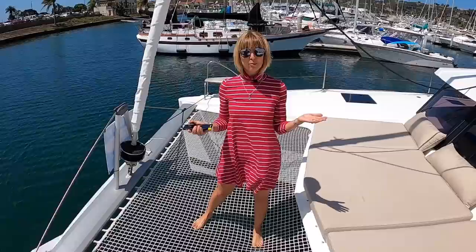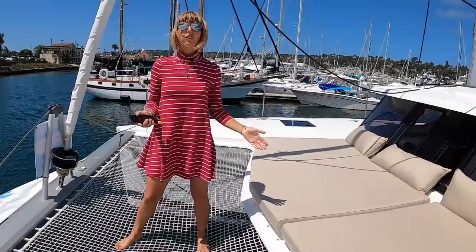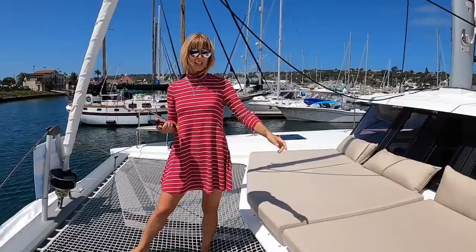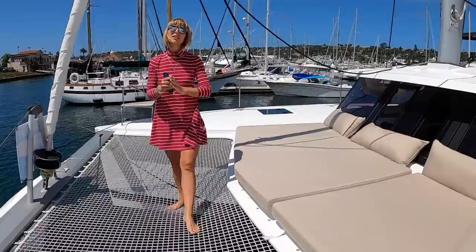So this concludes our walkthrough of the Fontaine Pajot Lucia 40. Let me know in the comments what you guys think. If you're interested in the boat, all information will be in the description. If you're interested in checking out any other catamarans, click the link right here. As always, thank you so much for watching — please like, subscribe, and comment, it really makes a huge difference. We really appreciate you guys. Ciao!